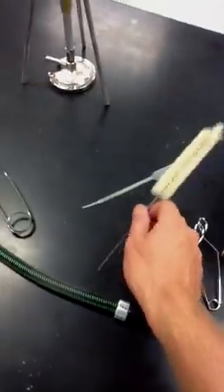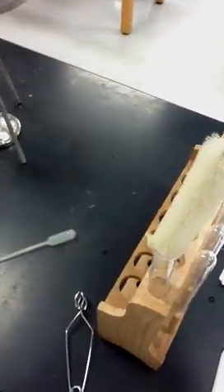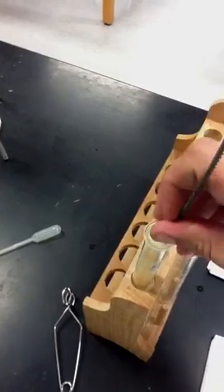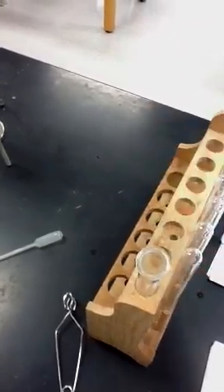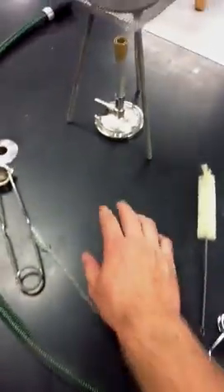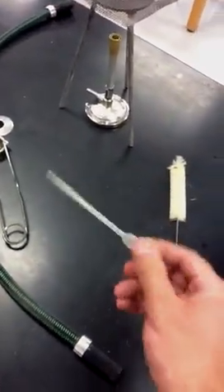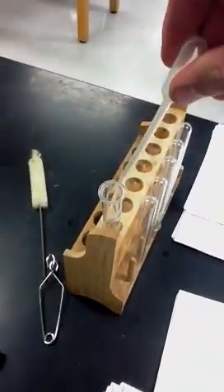We also have the test tube brush. This thing is used to clean the test tubes — you put it in there like this, stir it around, and eventually take it out and it cleans all the gunk out of it. You're supposed to use two hands. This thing here is called a pipette. It's used to get liquid and put it into test tubes — like drops, stuff like that.